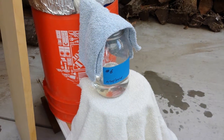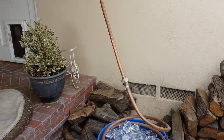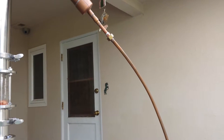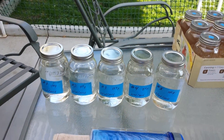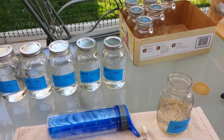That's jar number six there. Someone commented in the first video about the brass nuts possibly leaching into the product. I don't really think that's possible because the brass nuts don't touch anything inside the pipes - they just touch the copper on the outside. I have five quarts so far, working on number six.